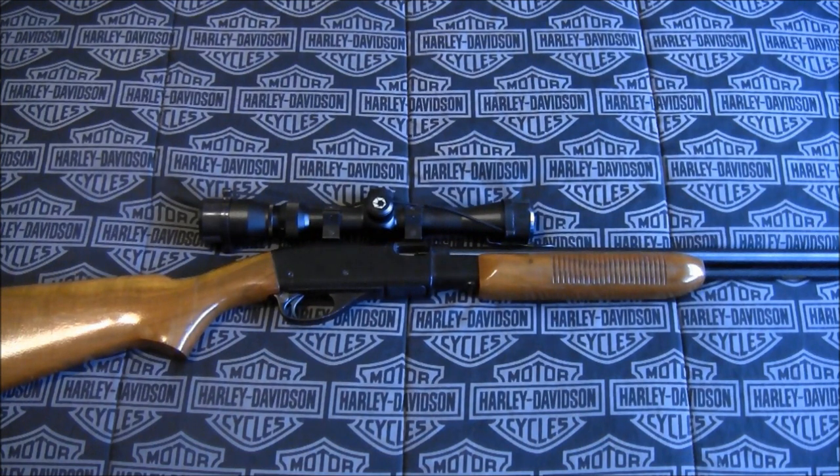Hey guys, Gunwild here and welcome to Rimfire Madness. Today we're going to take a look at an older rifle, and that is the Remington Fieldmaster model 572.